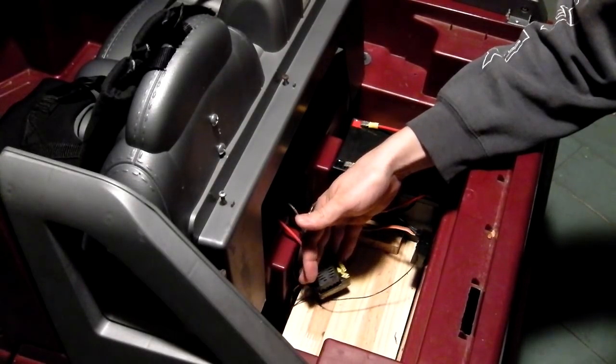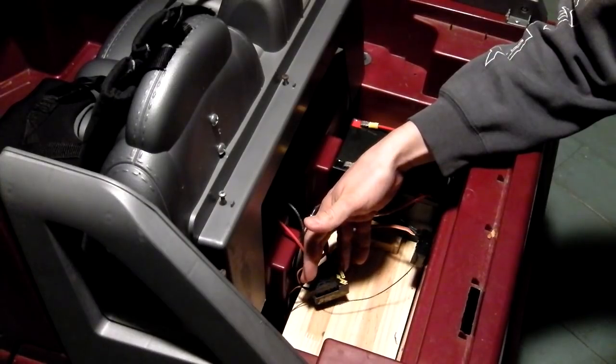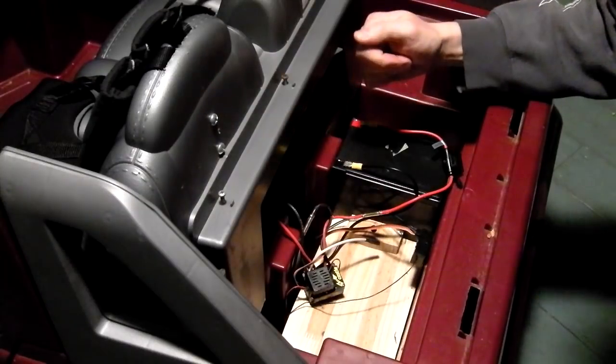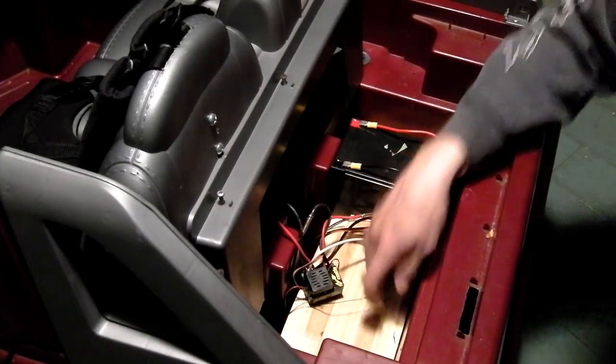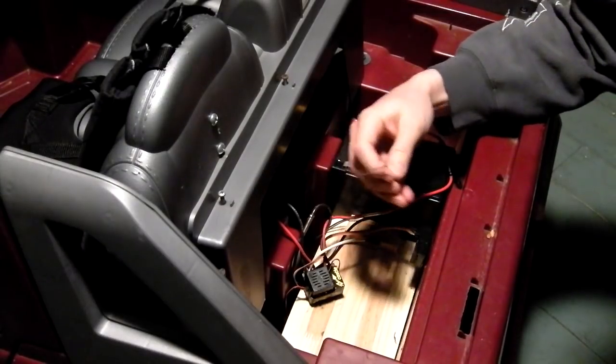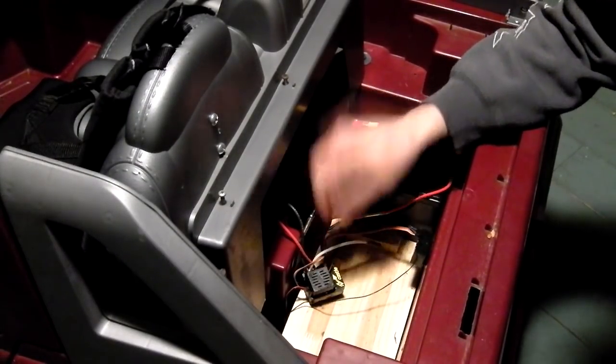You've got to think — you've got your kid riding around in here, so you don't want a bad product whenever you're dealing with electricity. This is the receiver here with the antenna. It comes with a little plastic straw that you can poke up and down, but it really doesn't matter — you can just let that lay in here.